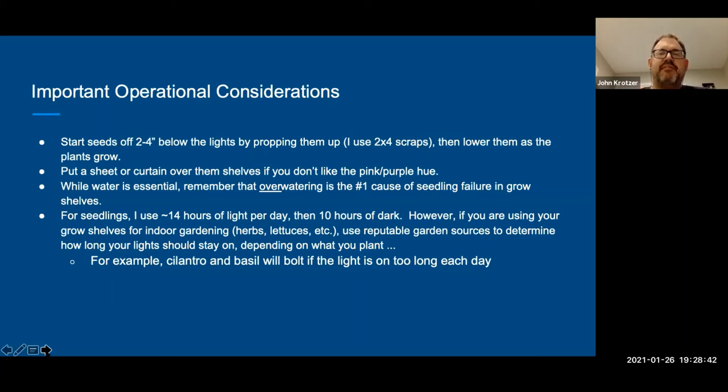For seedlings I use 14 hours of light and 10 hours of dark. For year-round gardening with microgreens, there are different light settings you can research. For example, in my year-round white-light garden where I do mostly herbs, I don't run it for more than 12 hours a day, because if I do, the basil and cilantro will bolt and you don't want that. A lot less light there, a lot more for seedlings. You can look on the seed packet or online to see the light requirements for what you're planting and set your lights accordingly — another good reason to have a timer so you don't have to remember when you turned it on.